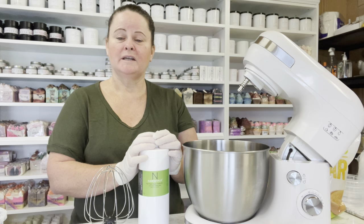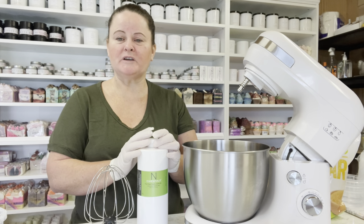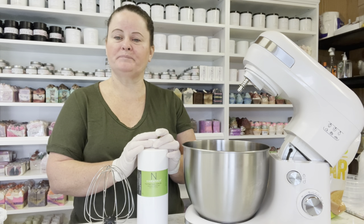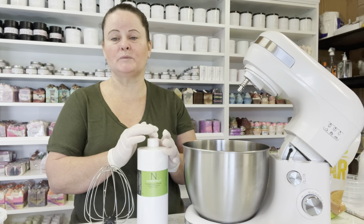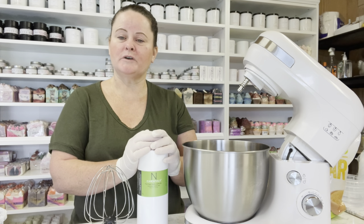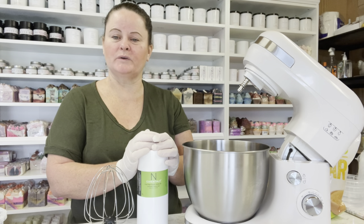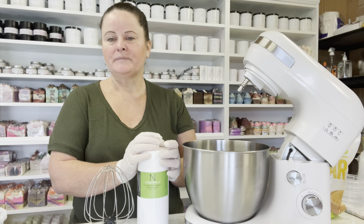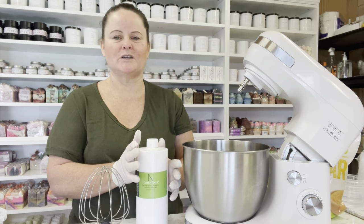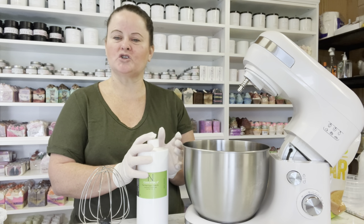Now for the fragrance oil — do check with your supplier that the fragrance oil can be used on the body, because some cannot. Just because it says it can be used in a candle doesn't mean it's for the body. Also check the measurements — some will say five percent, some will say one percent. For today I'm going to be using one I really love called Peony, which is a really nice rosy type scent. It goes with the mermaid theme — that beautiful soft, gentle smell. I'm going to weigh everything up and then show you the next step.